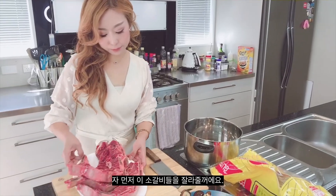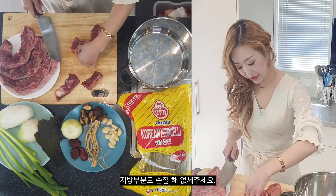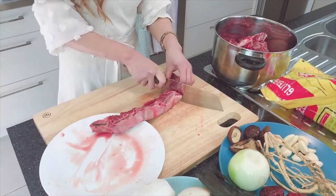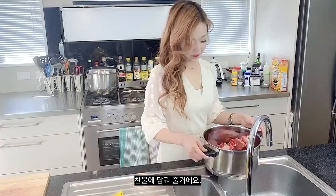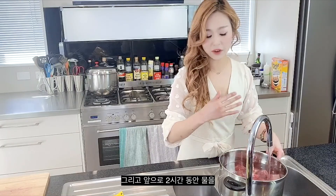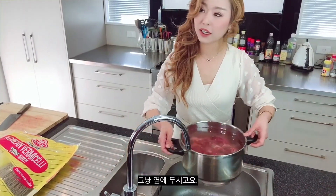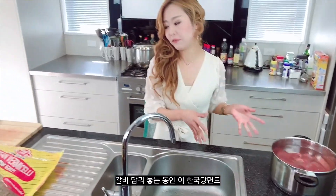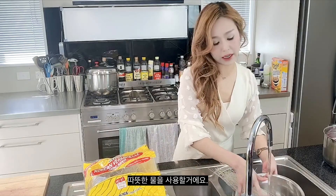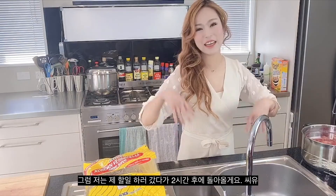First of all, I'm going to cut this beef with the ribs. You can also trim away the excess fat. Then I'm going to soak it in cold water and switch the water at least two or three times over the next two hours. While soaking the beef ribs, you also want to soak the Korean bamboo vermicelli noodles in warm water. I'll come back in three hours.